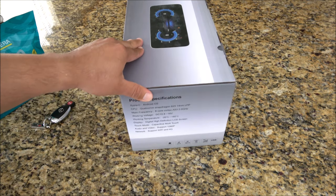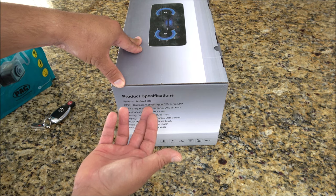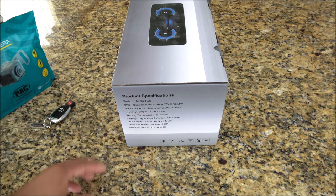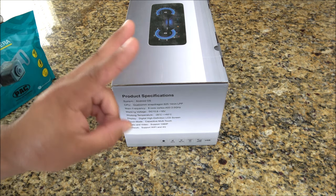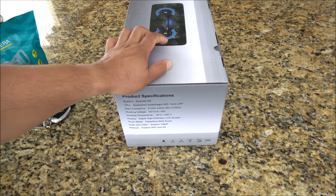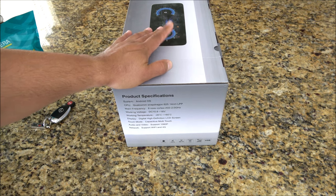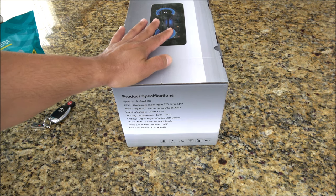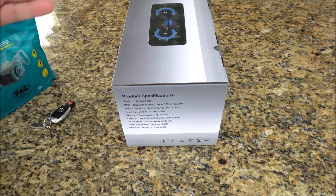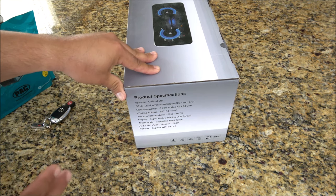This one comes with a very decent processor. It is a quad-core made by Qualcomm, called the Snapdragon 625. It comes with 16 gigs of internal storage, 2 gigs of RAM, Android 10.0, and it is a 10.25 inch display. The resolution is 1280 by 480, so it is almost 720p. For a car display, that's quite high — you're not going to be as close to the screen as you would on a smartphone, so 480p for this particular stereo is more than enough.